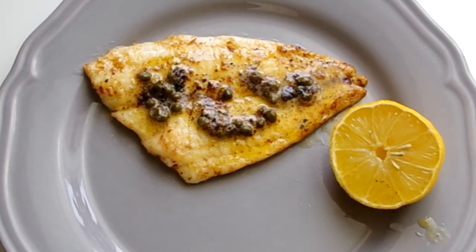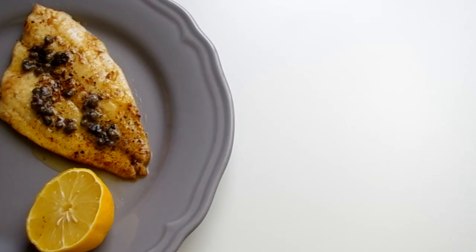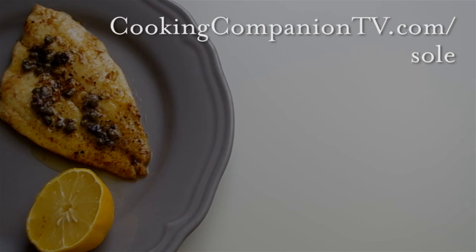That's it for this demonstration of Sole Meunière — a very French fish and easy enough for a light weeknight dinner. Get the full notes at cookingcompaniontv.com, and give this video a thumbs up if you liked it and subscribe to this channel for more demos just like this. I'm Jenna Edwards, thanks for watching.